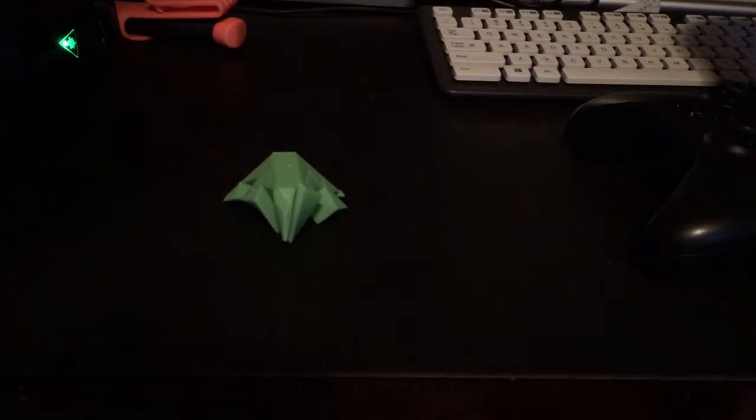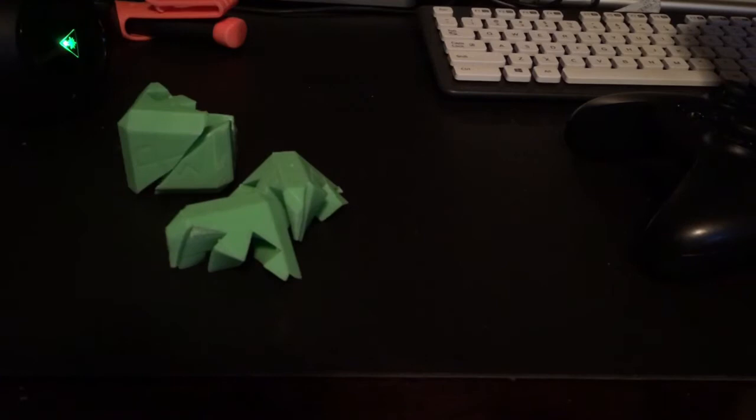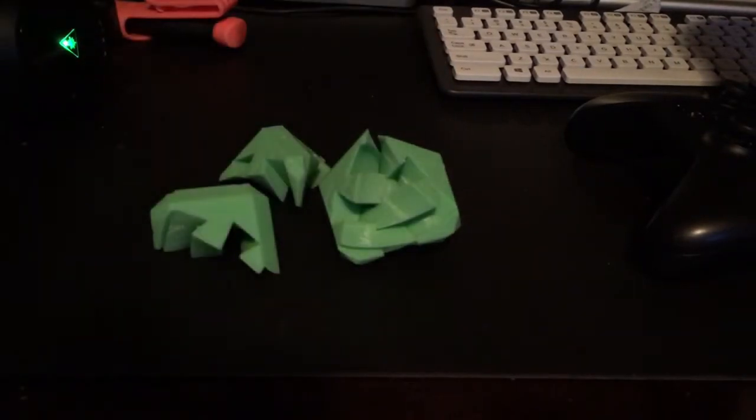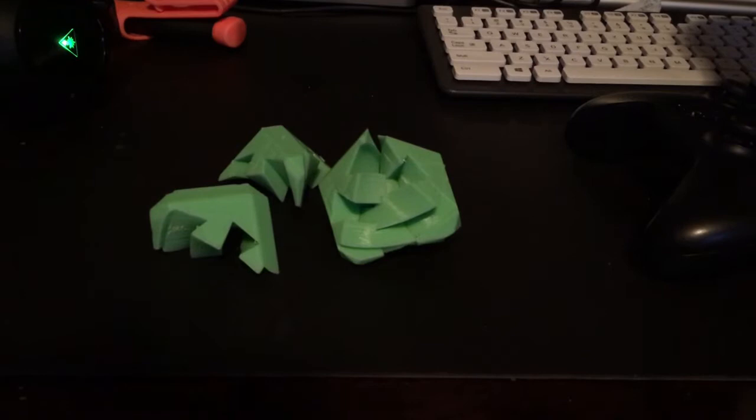Okay, so you saw the time lapse. That model was green. Here's the interesting part — I screwed up. As I can show you, these parts just don't fit together at all; they're way too tight. I believe that's because I was using 0.3mm clearance, and with 0.3mm layer height that just isn't enough clearance to actually allow the parts to slide together. I had already recorded the time lapse.